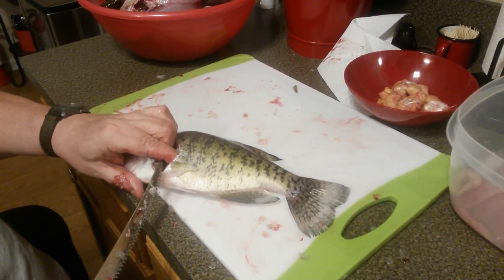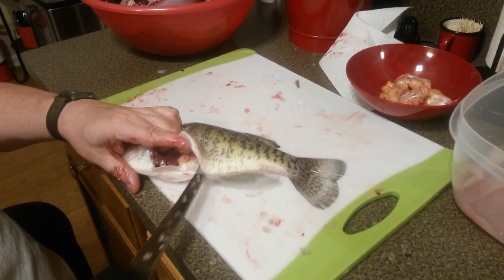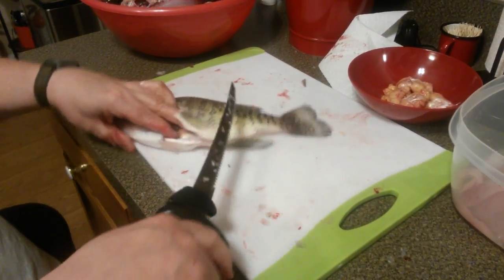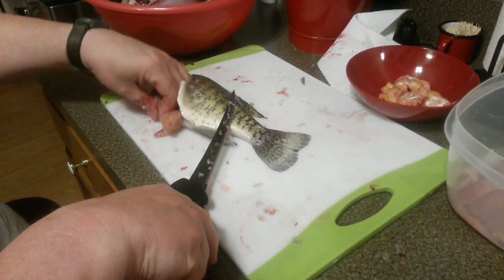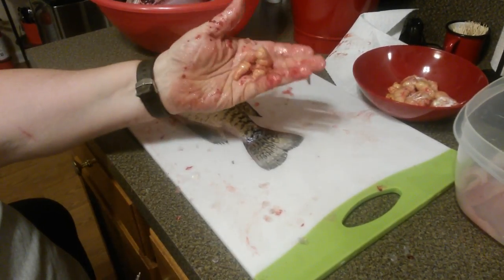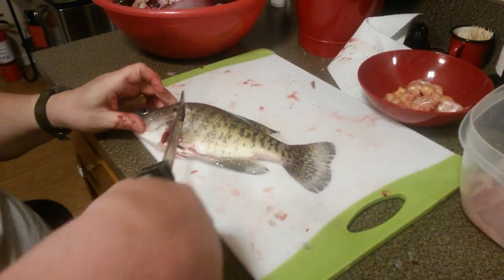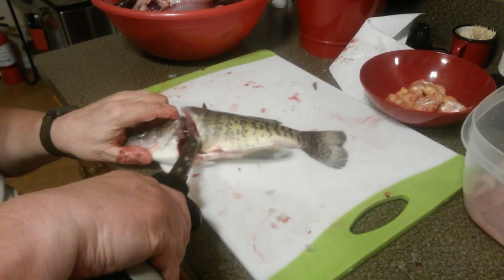What I do is cut around like that and zip down through here so I can access the egg sac. Then I just dig my fingers in there and pop those crappie eggs out - voila! Once you rinse them off and batter them up, they are so delicious.